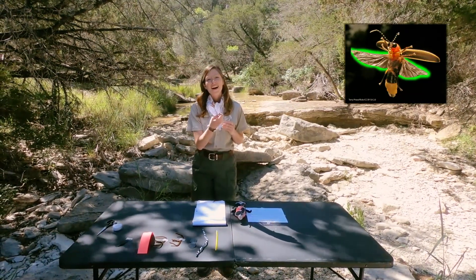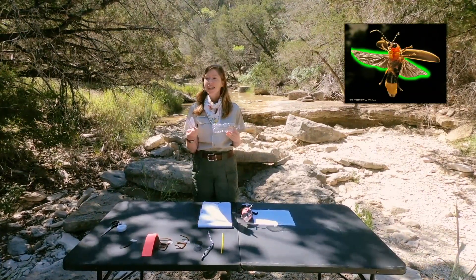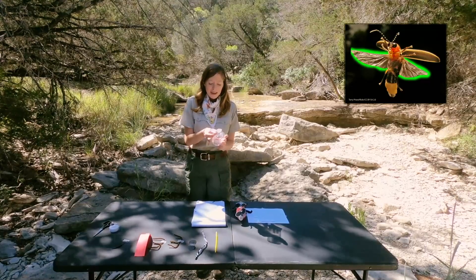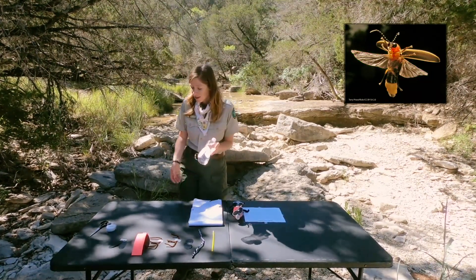The hind wings are the flight wings of our firefly. They provide the flight but are relatively fragile, so the insect would like to protect them. We're going to take these hind wings and tape them about halfway up the body of our firefly.